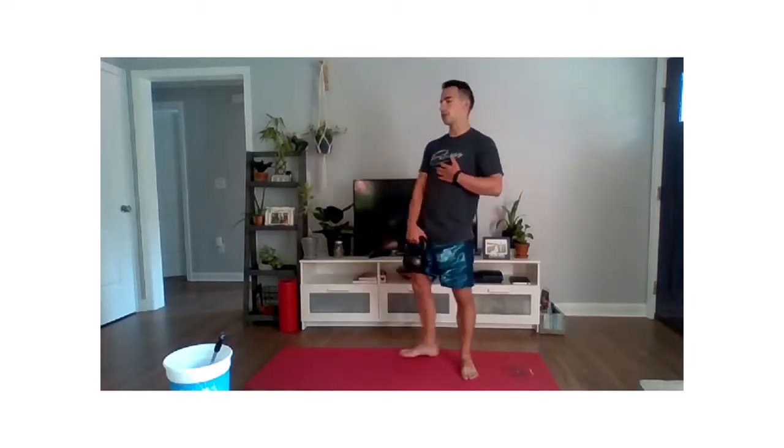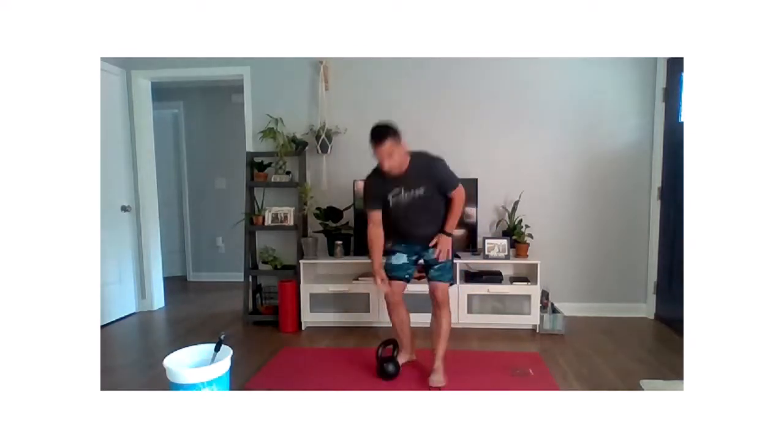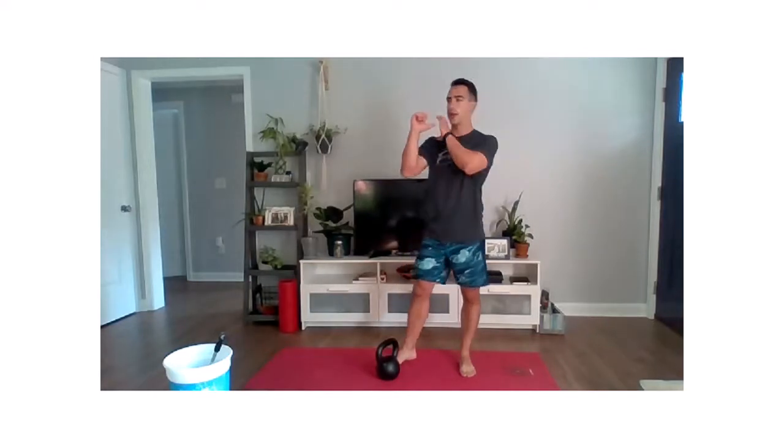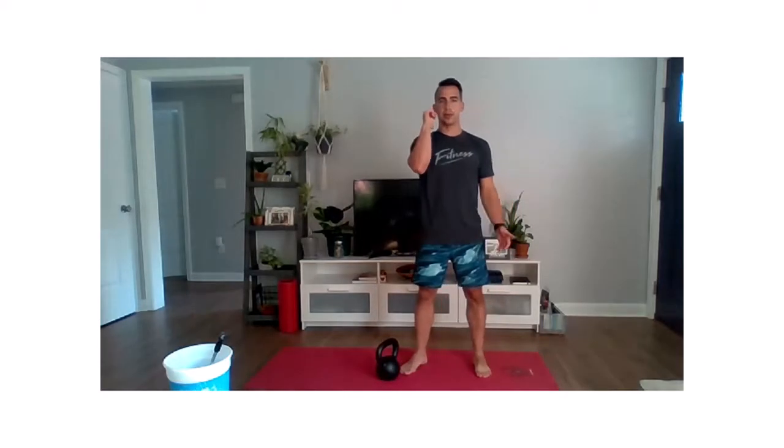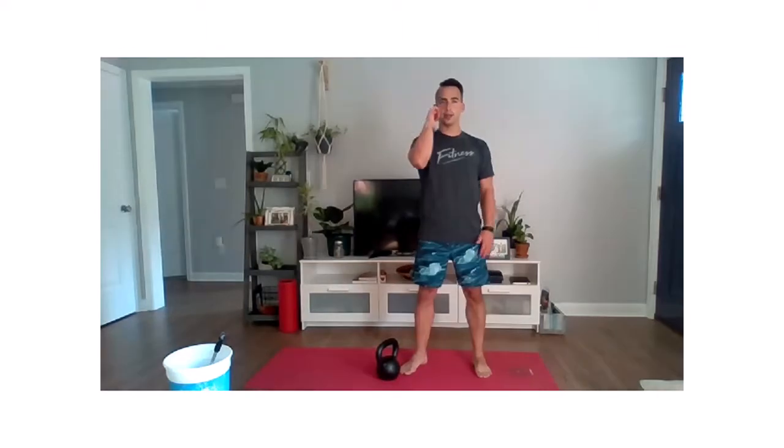Second movement is your hang clean. From a standing position, we're going to drop those hips back, and we're going to pull that kettlebell or dumbbell up into our front rack position. In this front rack position, your thumb should be touching your collarbone — your clavicle. That's your finished position, and that kettlebell is resting on your forearm. If you have a dumbbell, you're pulling it up to where the head of the dumbbell is touching the front of your shoulder, same end position in terms of elbow and wrist.